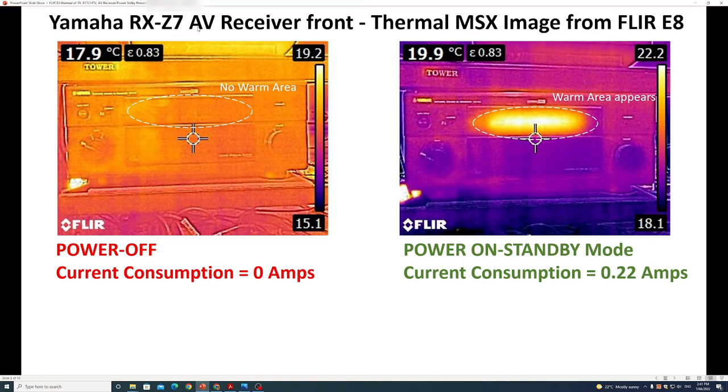Next we have the Yamaha audio visual receiver. The thermal camera is aimed at the front of the device. On the left you'll see nothing stands out as warm because the device is off. On the right, the center display area is warm and the device is consuming 0.22 amps.